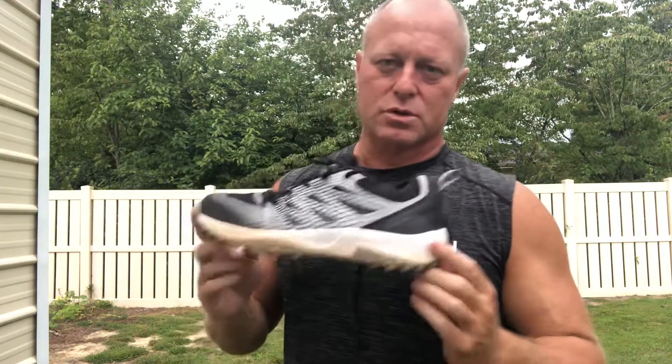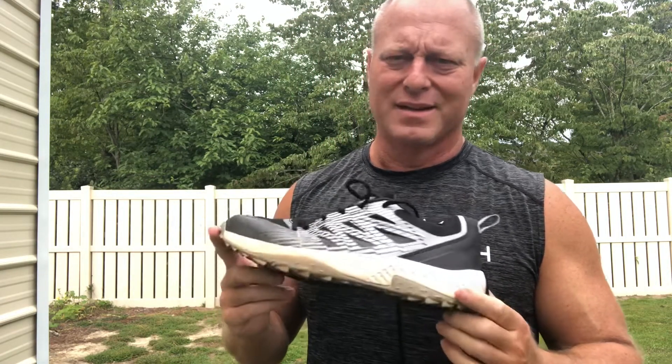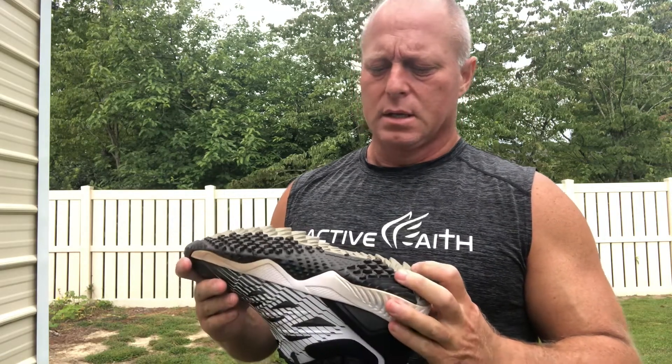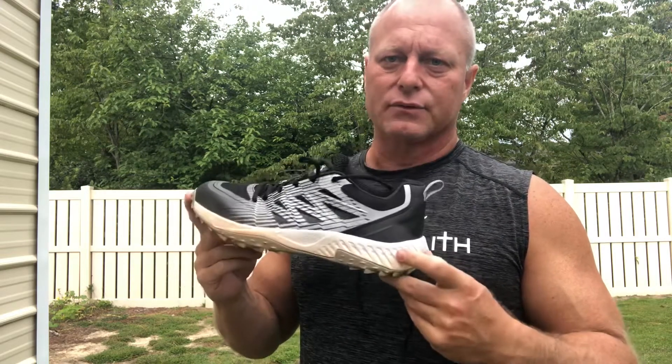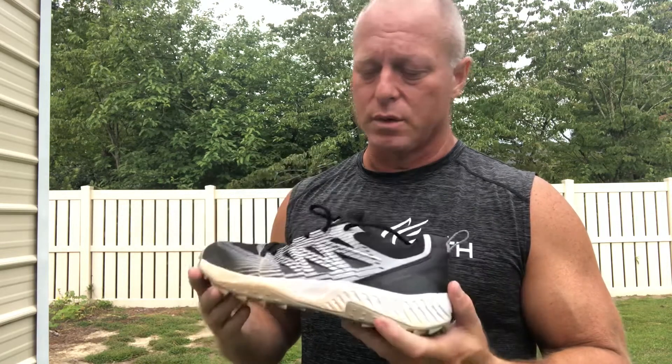So if you're going to try a Boomba turf shoe, don't get the Challenger — get the $60 one. I can't remember what it's called. If I can get my hands on a New Balance, I'm going to try that. New Balance makes several turf shoes, so I'm not sure which one I would go with, but I can't recommend this one.